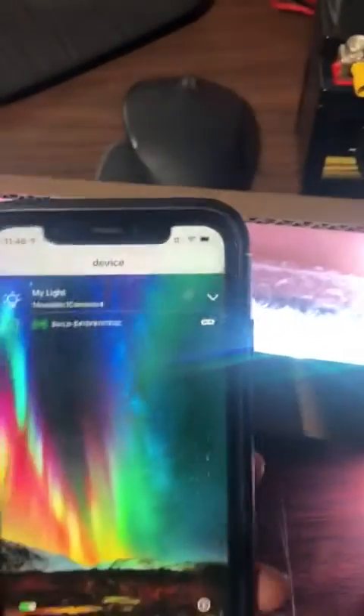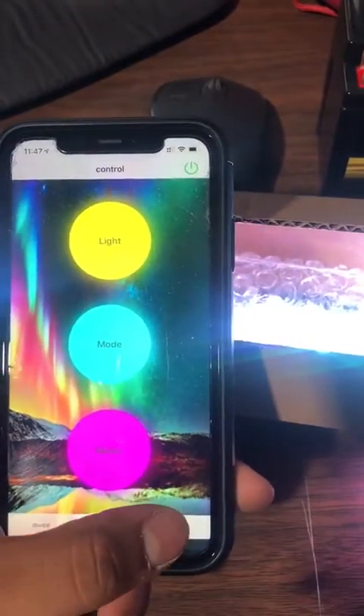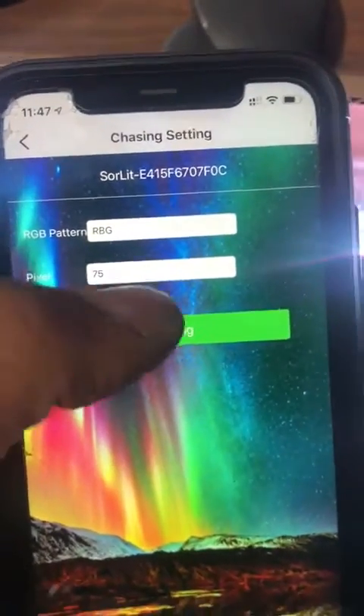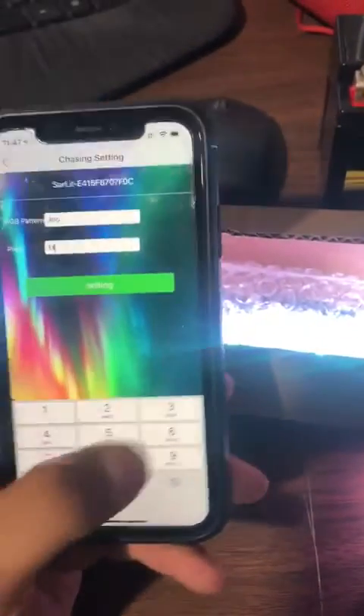So what you want to do is connect to it, go to Control, Settings, Chasing Settings. As you can see, it's on 75. You will be changing that to 135.